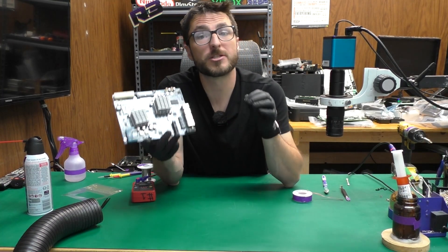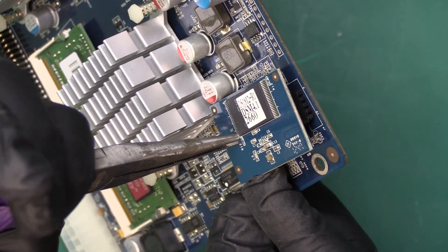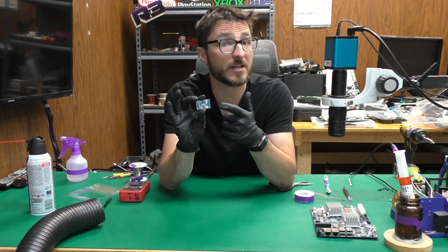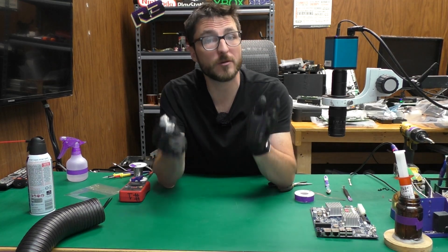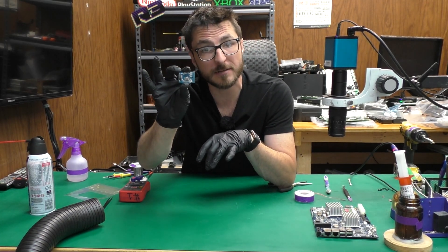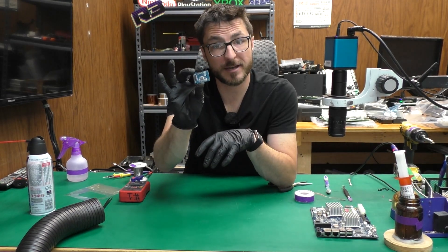Finally, we can tackle the last repair, which is going to resolve the blue light blinking endlessly fault. That's going to be an issue with this DOM over here. The DOM, which stands for disk on module, has an IC chip that fails and prevents the unit from booting up properly. Most commonly, the controller IC on the back is what fails and needs to be replaced. It's important to note there are different versions of this DOM that use different controller ICs — they are not cross compatible. Make sure the US Best branded chip we provide in our kit is an identical match with yours before you buy. If you do not have the US Best chip on your DOM, do not replace it with the one we provide. If you do have the US Best branded chip, that will resolve the blue light blinking endlessly fault.